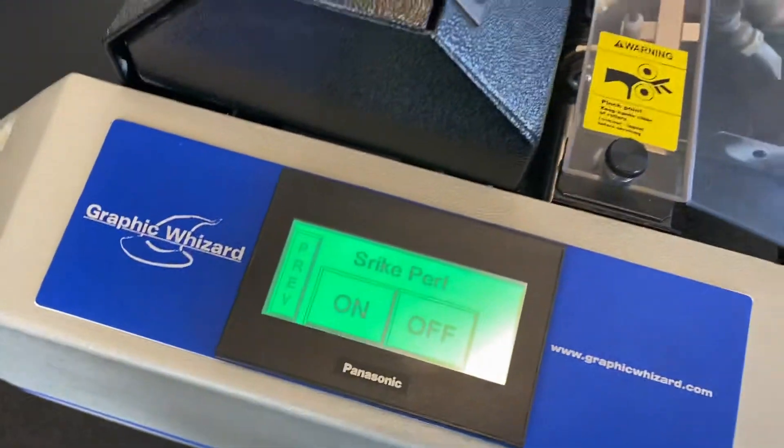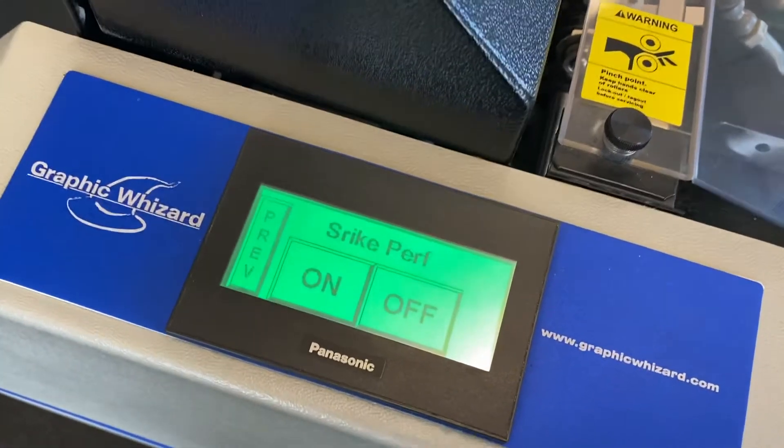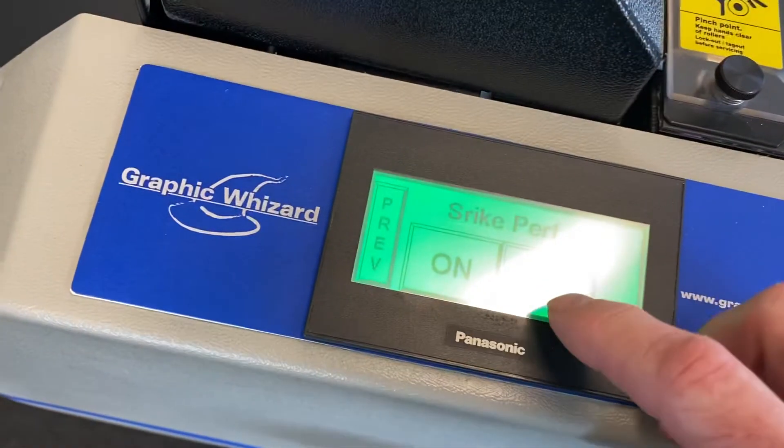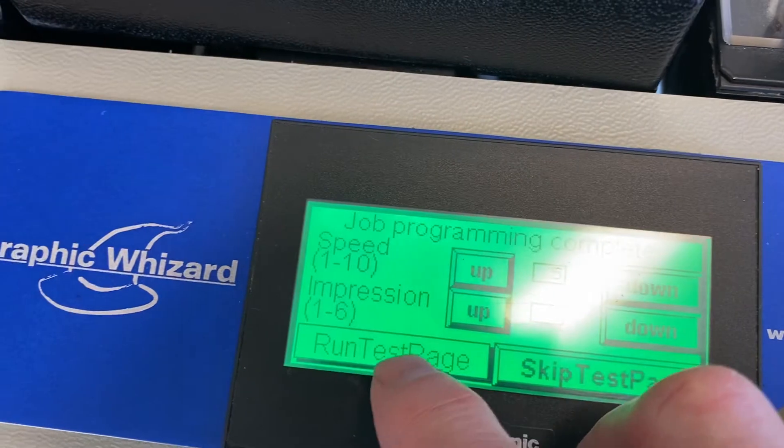And I was mistaken — the only reason you need to put the length of the sheet in would be the strike perf, so it knows where to start and stop. But let's say we did off, and then run a test page. It's as simple as that.